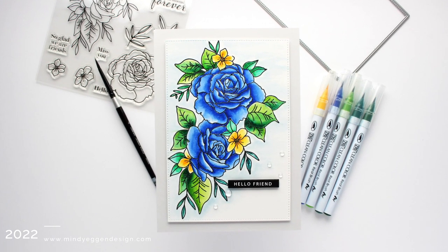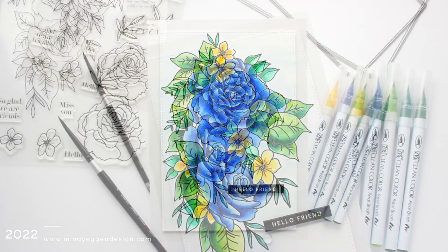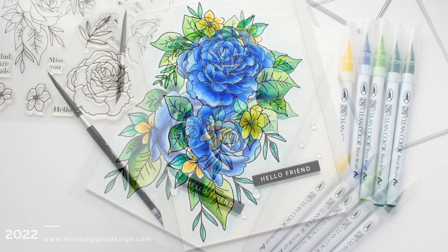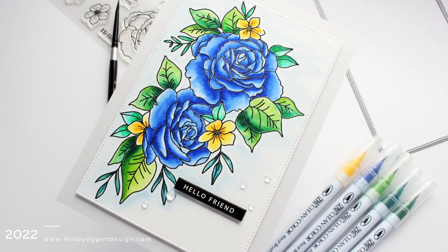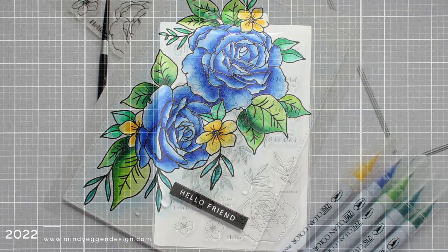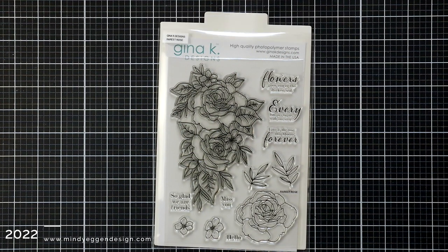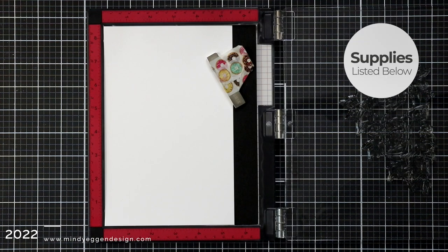Hi everyone, this is Mindy Egan and welcome back to my channel. In today's video I'm going to be doing some watercoloring with my Zig Clean Color Markers. The stamp set I'll be using today is called the Rarest Rose. It has a really large image that I will be coloring up. It's from Gina K Designs and it also has some smaller images and some beautiful sentiments.